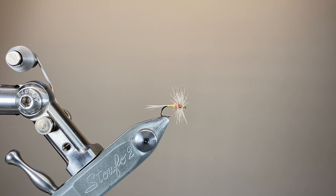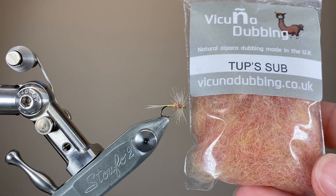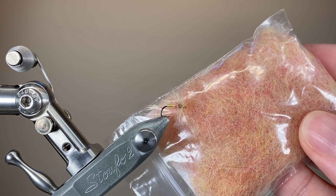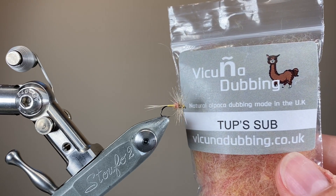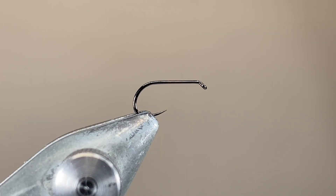This fly uses one of the most unique dubbing blends I think I've ever seen. The original recipe specifies a mixture of wool from the indispensable part of a Tup — which is a breeding ram, aka its testicles — along with some lemon yellow spaniel fur, some hare's mask, and a little bit of red seal's fur. Vicuña dubbing does a nice colour-matched substitute, which will spare you the need to go round the business end of a breeding sheep.